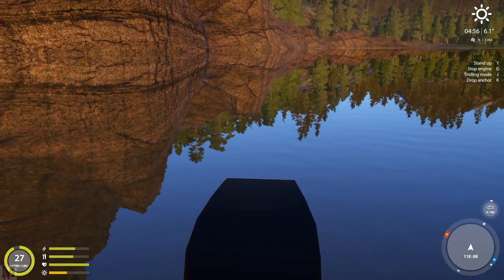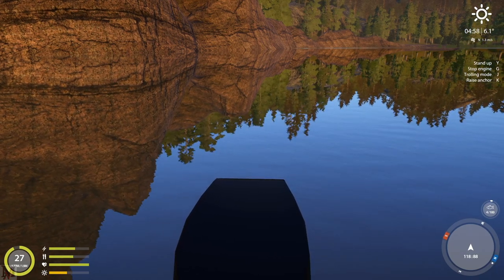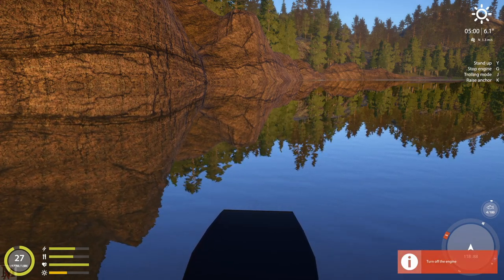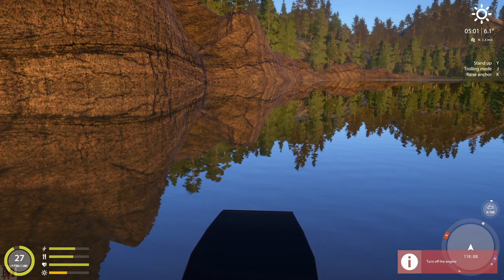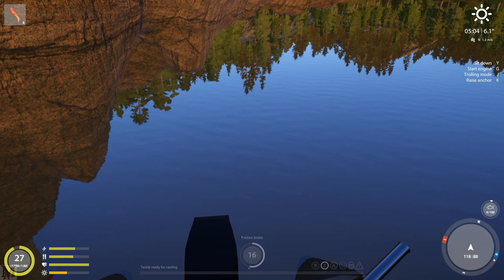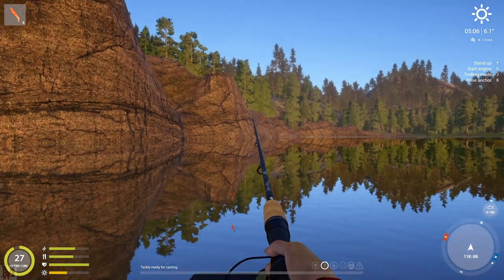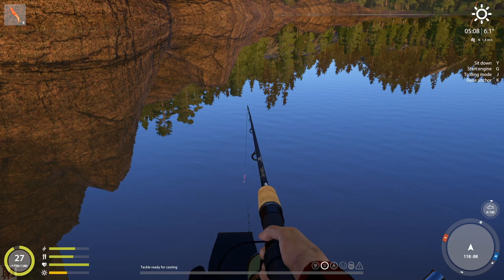The first thing you want to do is press G to turn off your boat. You can press K to drop the anchor. But the biggest thing is you want to press Y — and you have to wait for the engine to turn off before pressing Y. You need to be standing up for this. When you're sitting down, your rod only goes down so far. You want to be standing so you can get your rod a little bit lower.